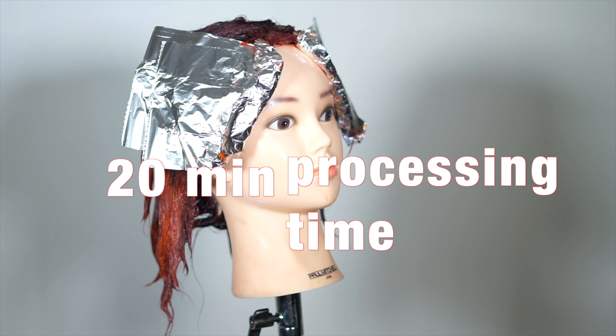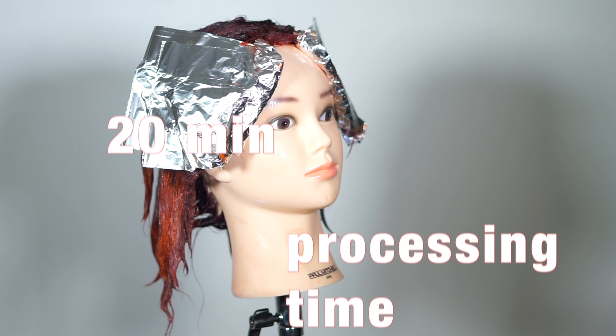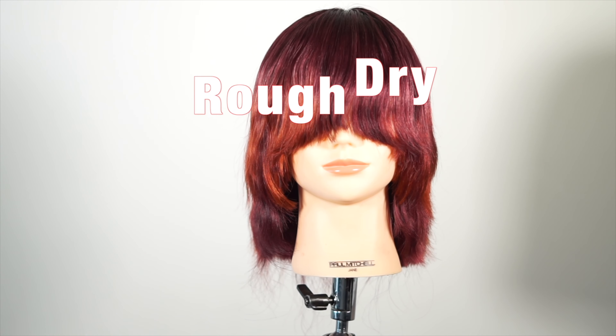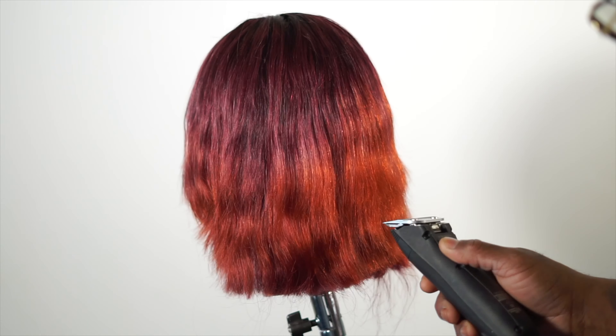This processes for 20 minutes. I give a rough blow-dry and check my color results — great coverage and vibrancy with depth at the roots.